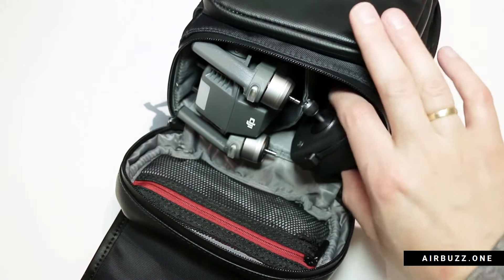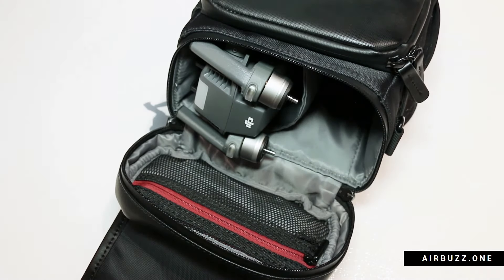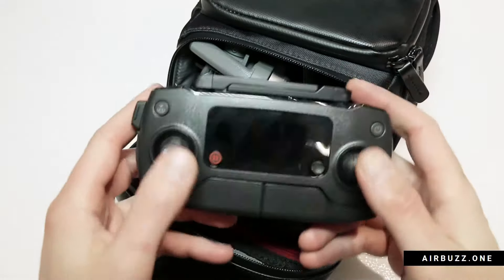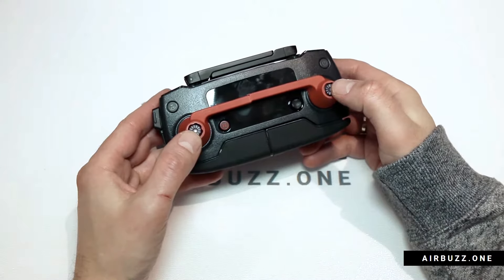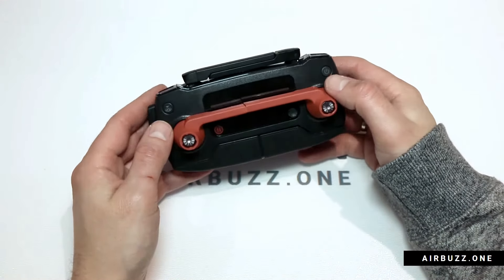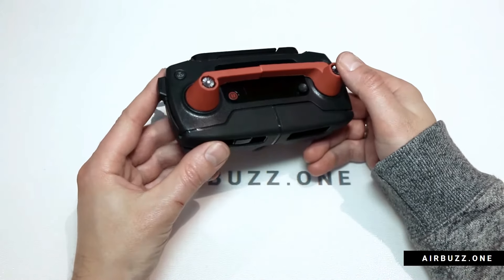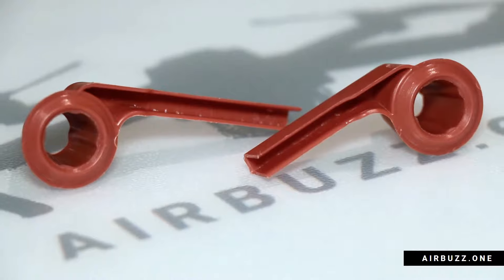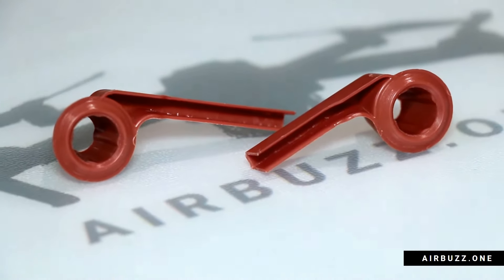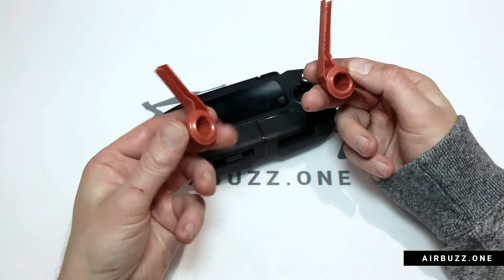So what you need to solve this problem is a joystick protector that keeps both sticks locked in place. Before I open my new product I will show you the previous product I have used for a while. It fits the controller perfectly and can be used on a DJI Spark remote controller as well. The problem with this one is that the plastic is way too thin, maybe to keep it a bit flexible or cheap.